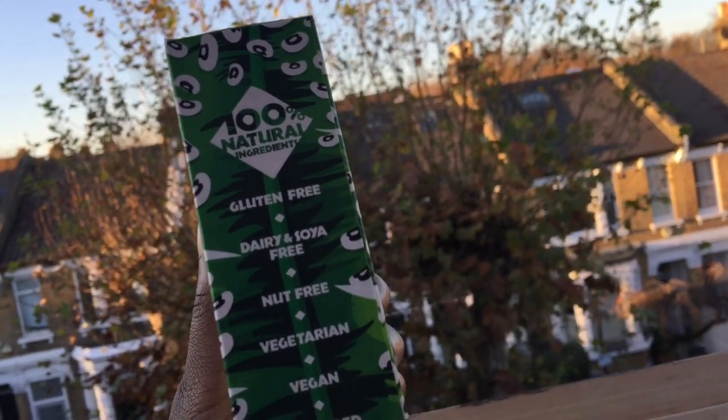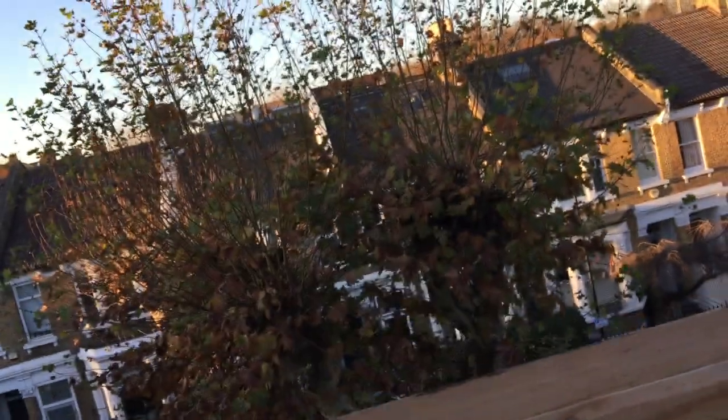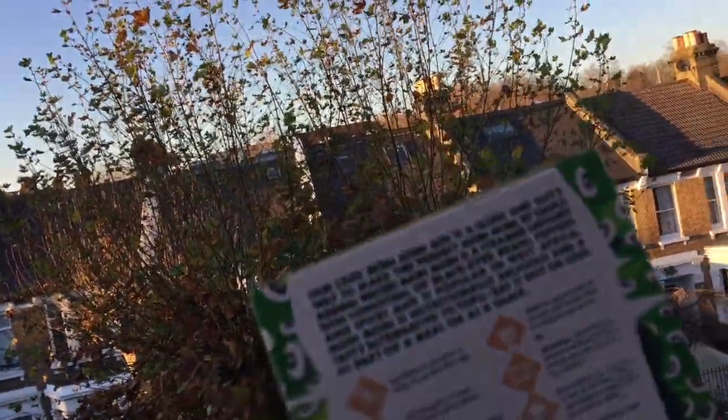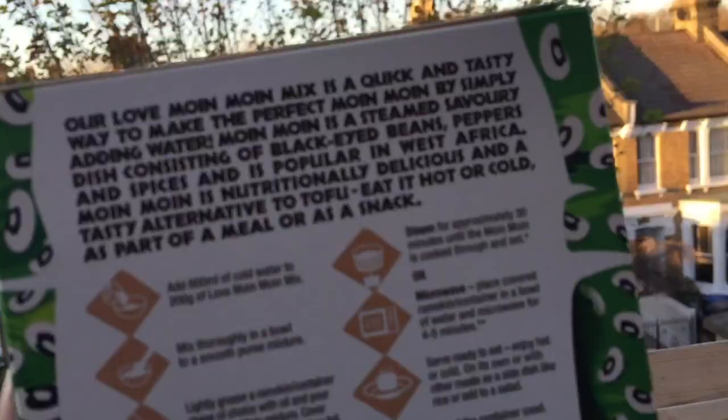Now, if you don't know what Moimoi is, it is a traditional West African dish made using brown beans or black-eyed beans. It is essentially a steamed bean cake — totally delicious and great as a side dish or a light meal on its own.